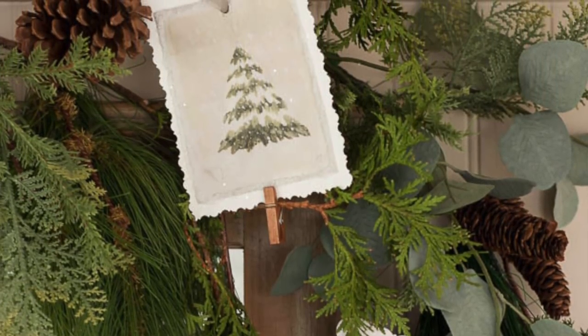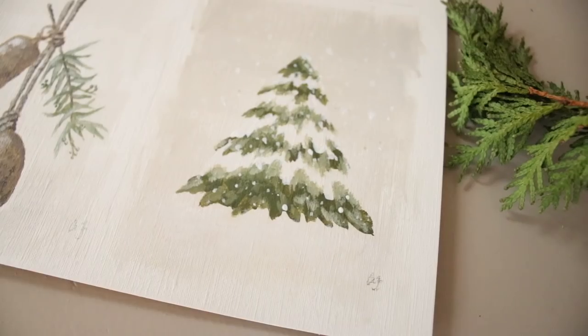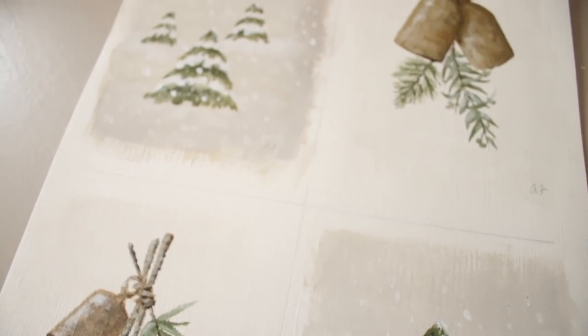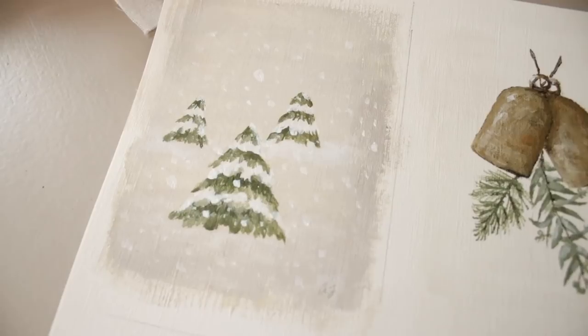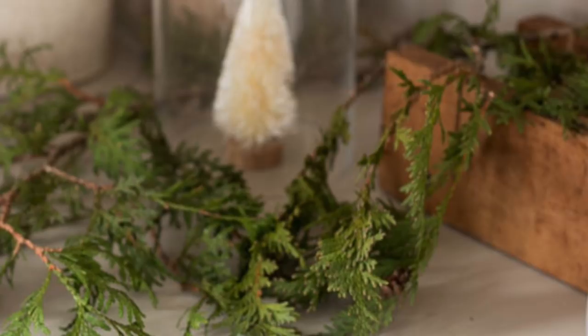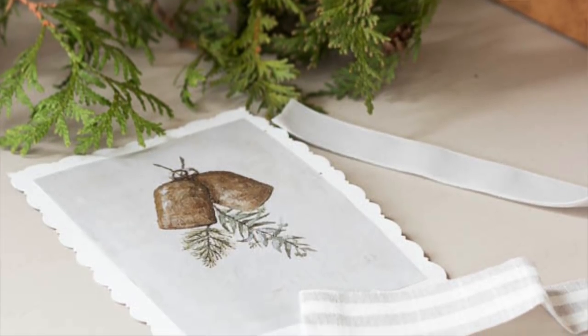Nothing brings me more joy than when I see my paintings in your homes — I just think it's the neatest thing. Please be sure to tag me if you end up using them. I think they would even be pretty just framed, maybe in a matted brass frame — they would be so beautiful for your Christmas decor. I have lots of fun and thrifty decorating ideas to share with you guys very soon; the house is slowly coming together and I'm just looking forward to all things Christmas. Thank you guys so much for watching. If you are new here, I would love for you to hit that subscribe button — it means so much to me — and I will see you guys next time, bye!